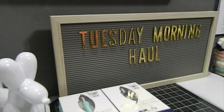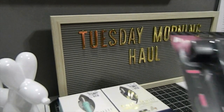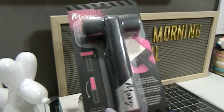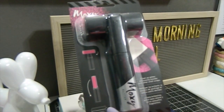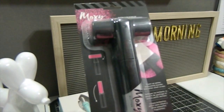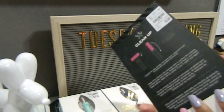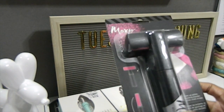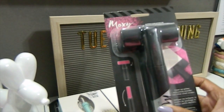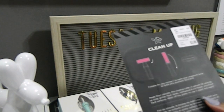Now for the next thing I located at Tuesday Morning — I found this Moxie glitter roller. It's supposed to clean up your glitter embossing powder and any other small scraps you may have, so it's more of a glitter cleanup roller. One cool thing about it is that even though it's in this direction, you can rotate it to make it long so it's easy for storage. This was originally priced at $6.29 and I got it for $3.99, and this is an American Crafts product.